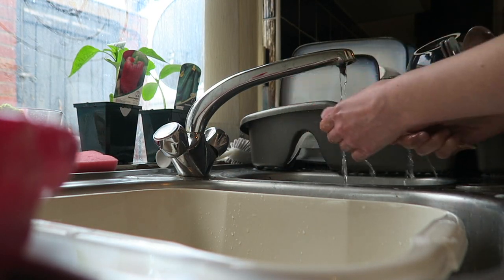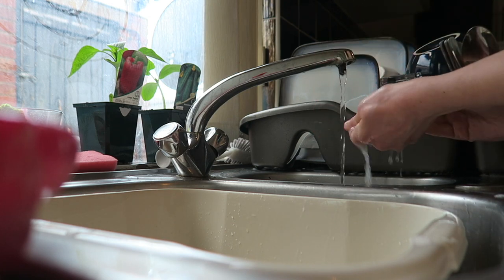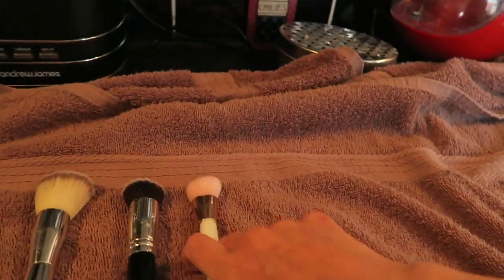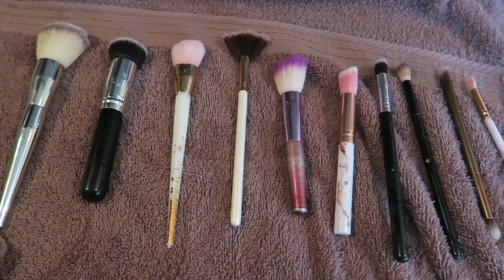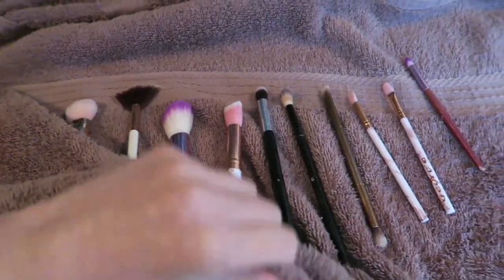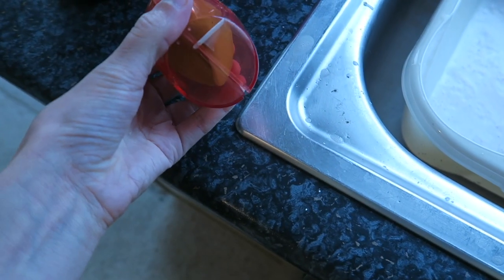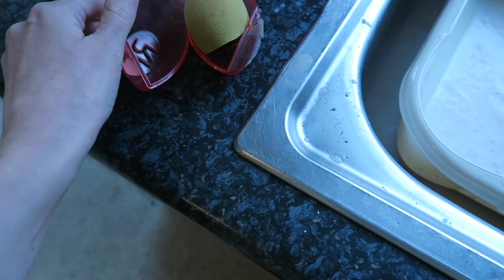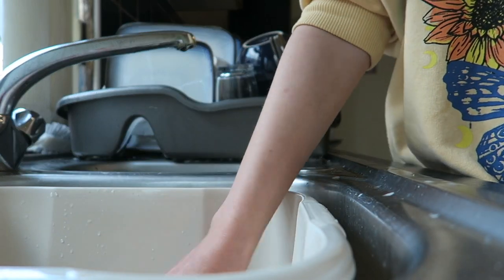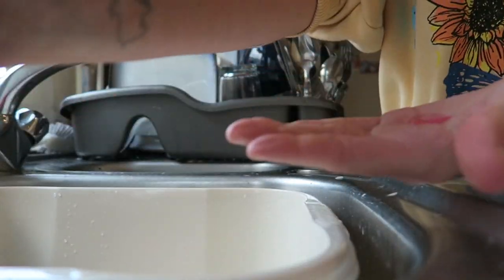After washing my brushes I run them under cold water to remove any excess fairy liquid, because it can clog them up. These are all the brushes I needed to clean today — I do have more but these were the ones that needed it, and I probably need to replace some of them. I also washed my Real Techniques sponge, popping it in the water I used for the brushes, then used fairy liquid on it.